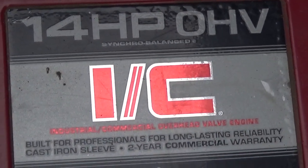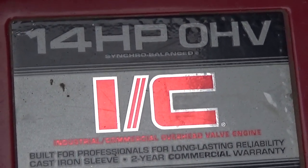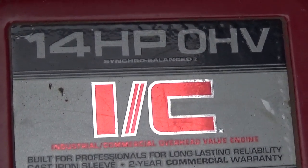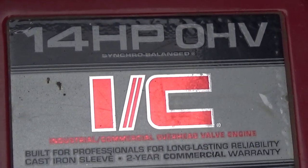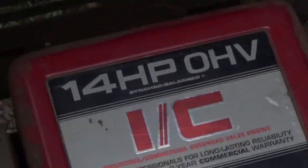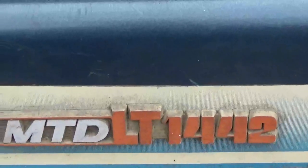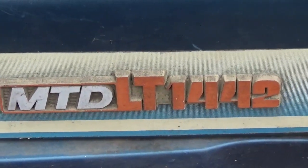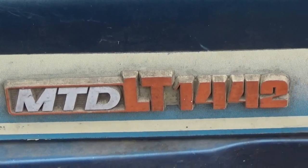Hi everyone, this is my little lawnmower tractor here. This is a 14 HP commercial motor on an MTD LT 1442. The 14 is for 14 horsepower, and the 42 is for the lawnmower deck.